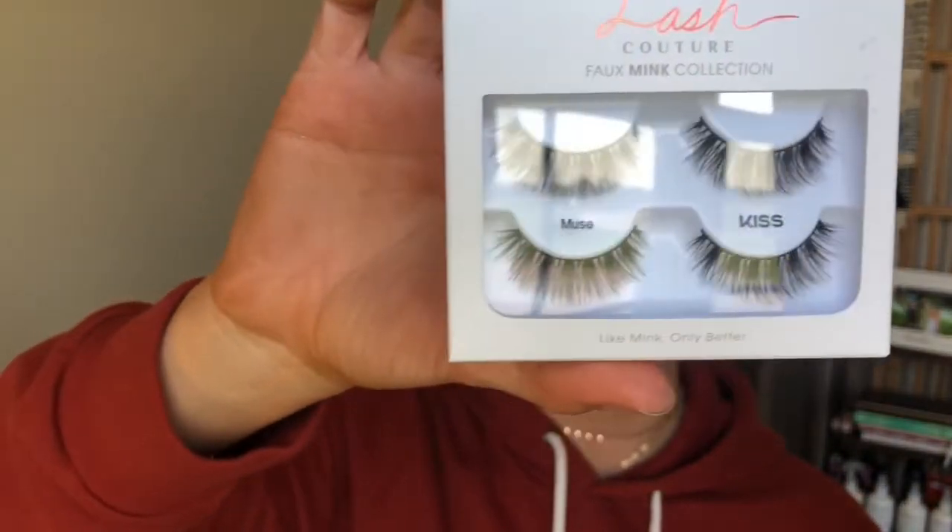We're going to pop on some lashes. I'm going in with the Kiss Lashes — these are the Lash Couture Faux Mink Collection in the style Muse. I haven't used this particular style before. I went ahead and put those lashes on — I wasn't going to make you guys sit through that because sometimes drugstore lashes are a little more difficult to work with. But I do love these lashes.